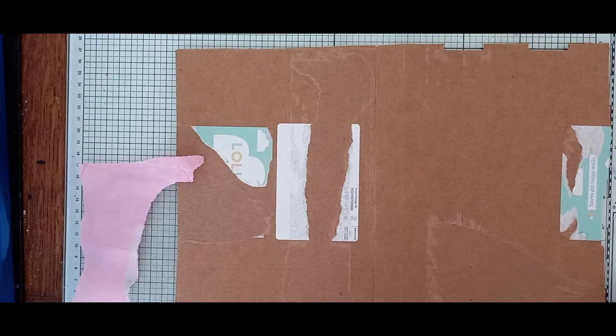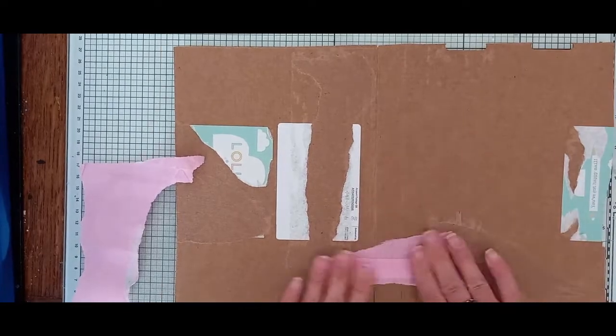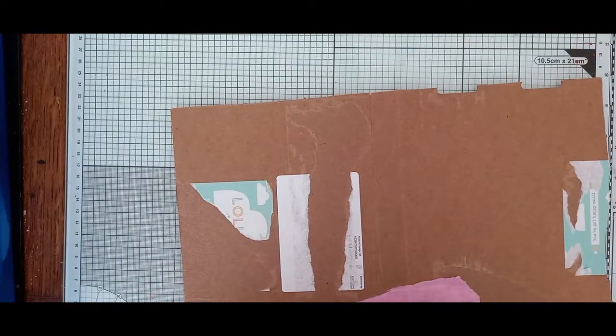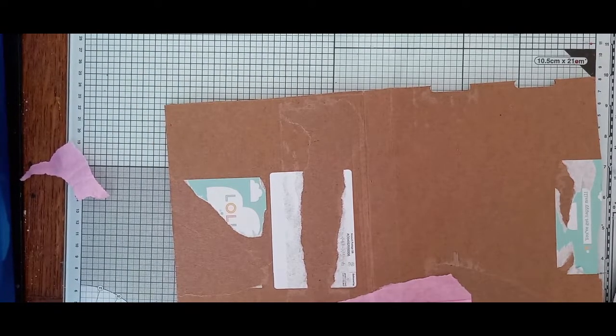I hope everybody's doing well. I'm not too bad, a little bit run down. I'm just waiting on some results to come back - I was at the doctors this week having some bloods done. So I'm just waiting on that to see what's going on there. And anything that hangs over I'll trim off when it's dry.